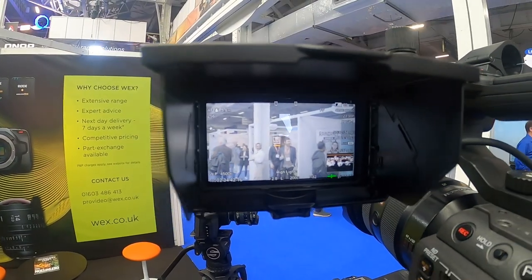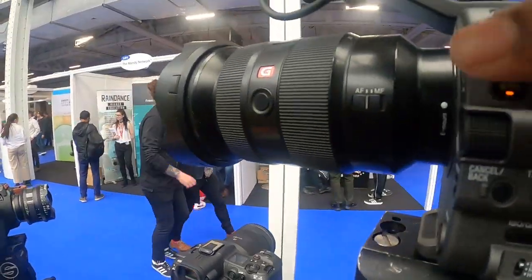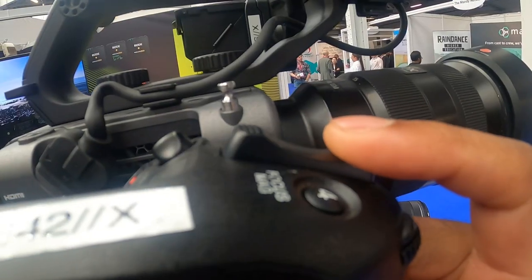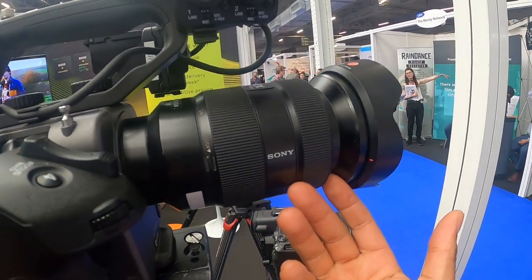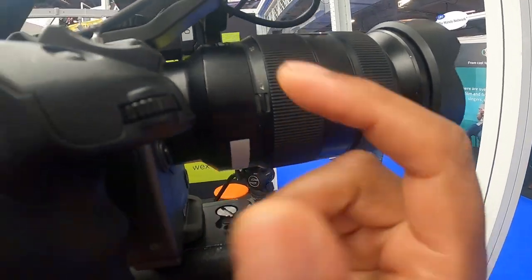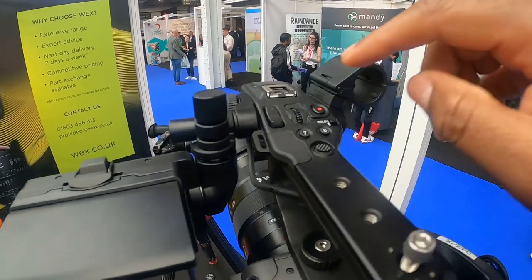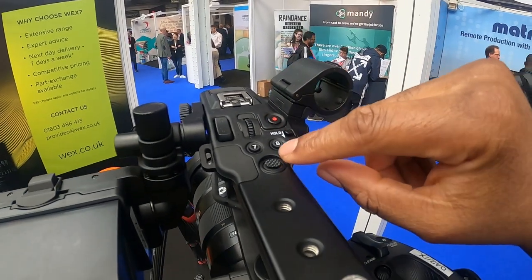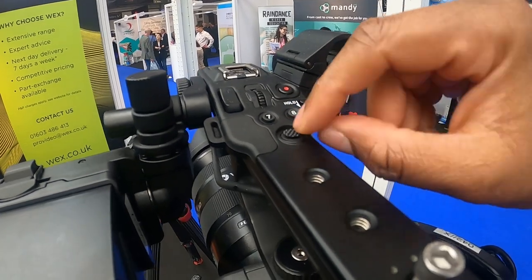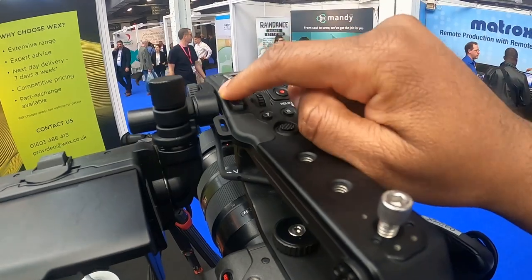There's no media in the card right now so obviously I can't demonstrate recording. And there's no follow focus system attached to the camera at the moment. But you've got a nice G Master lens here, and if you've got cinema lenses you can attach the follow focus system and use that for zooming. The top handle has a record button here, a few other customizable buttons, a joystick here, and zoom controls here.